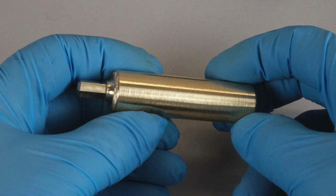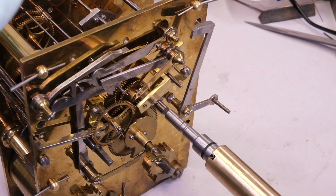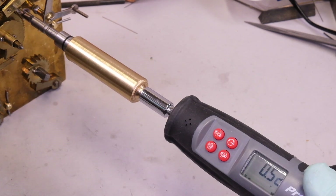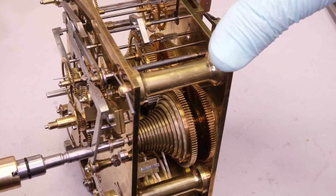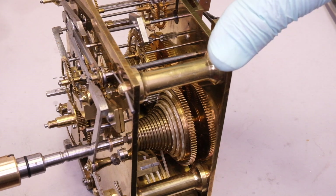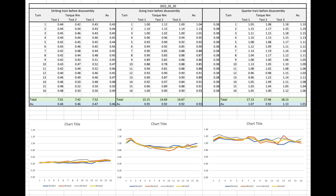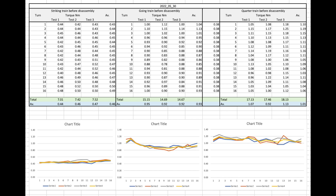Once that's done, we can measure the torque output of all three trains. I measured each train for each turn of the fusee — 16 turns altogether — and did each one three times, then took a mean average.